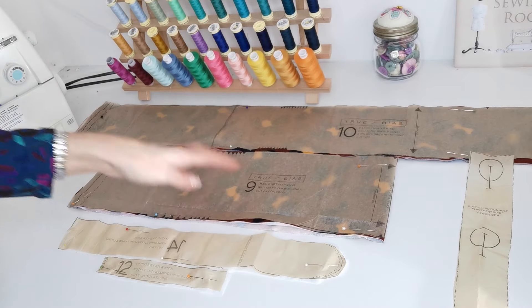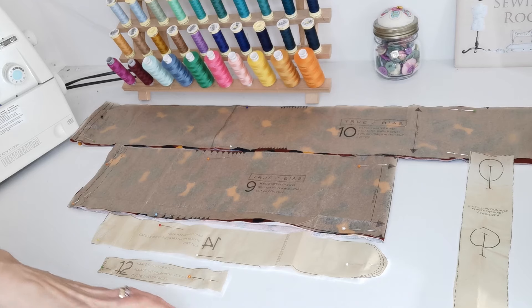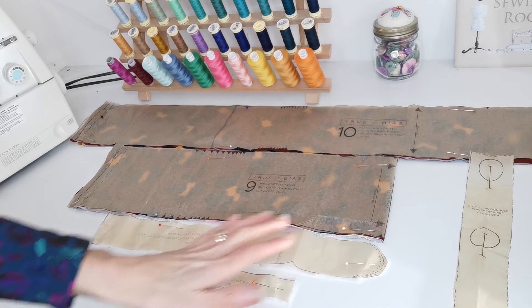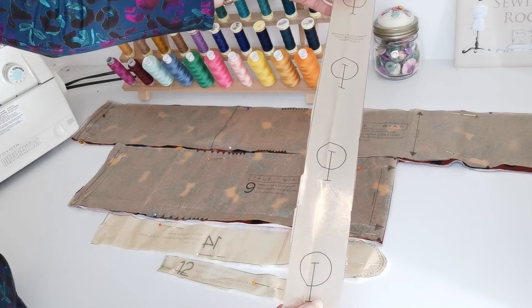Here we have the facing for the neckband — cut two — and interfacing. The pocket facings — again cut two. Here we have the buttonhole placement: on the longer version you have four buttons and on the shorter version you have three. Now you're ready to begin making your sweater.